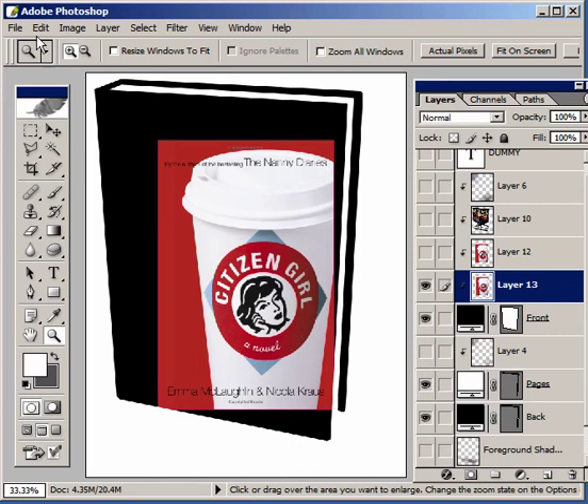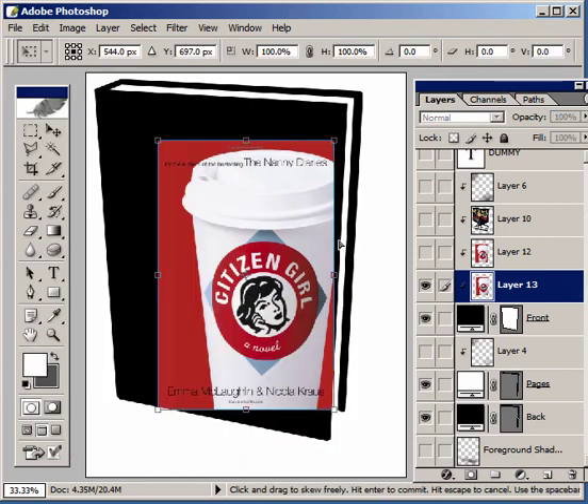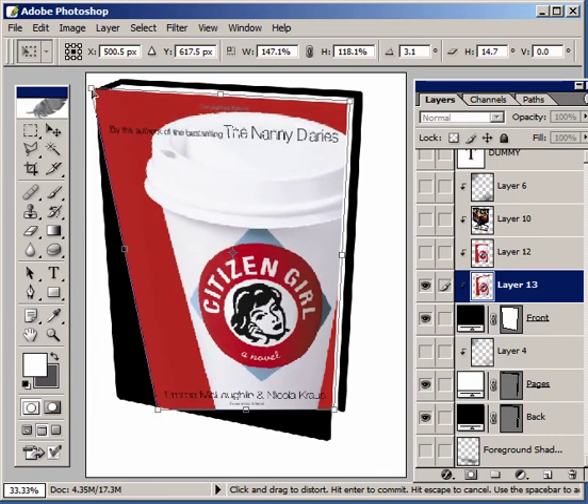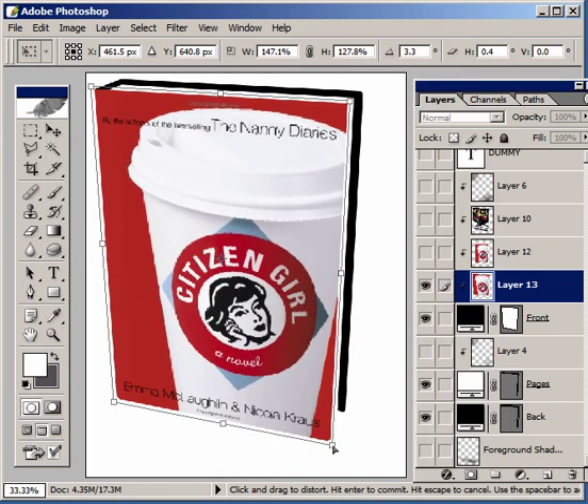Using the Distort function under Edit, Transform, Distort, I'm going to reshape that flat scan into a three-dimensional object just by dragging the corners of that flat scan to fit our three-dimensional book. I'm going to go slightly beyond the corners so that there's a little bit of bleed.